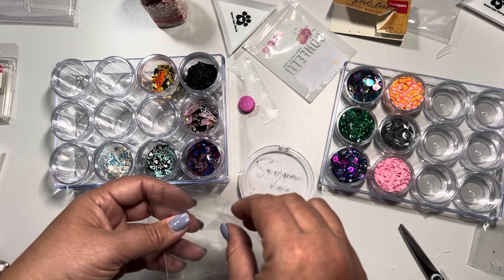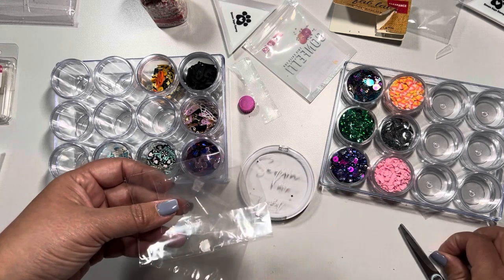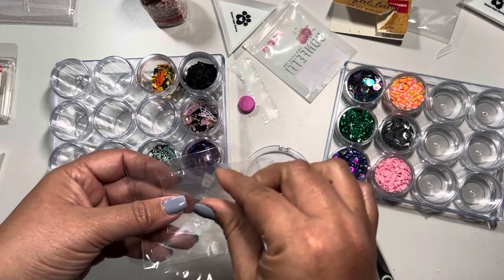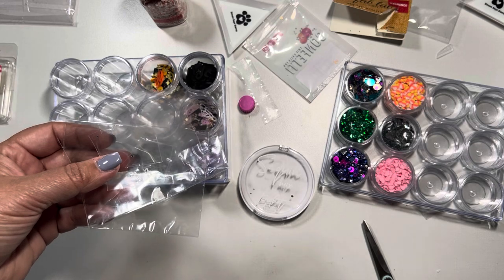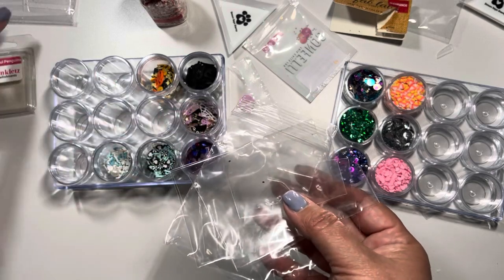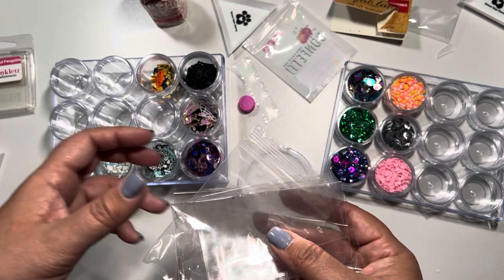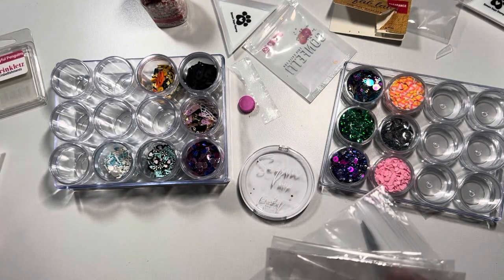Having everything done nice and neat is my goal — to be completely organized so I can grab things and put them where I need to go. I'll try to share more organizing tips that have worked for me. They may not work for everyone, but hopefully my show-and-tell triggers an idea or lights a bulb for you — sometimes watching a video sparks a concept that you can adapt to your own space.